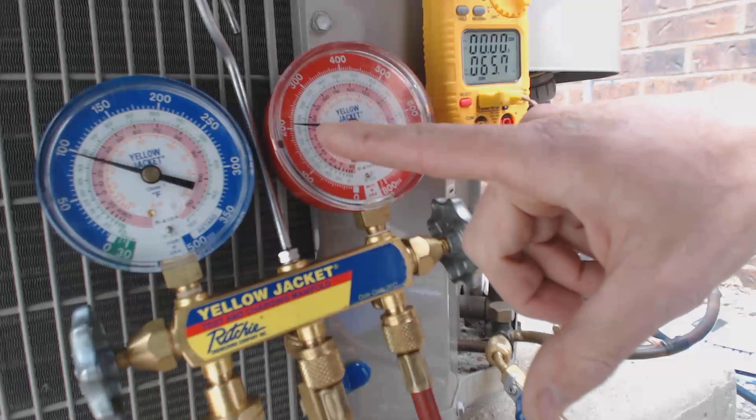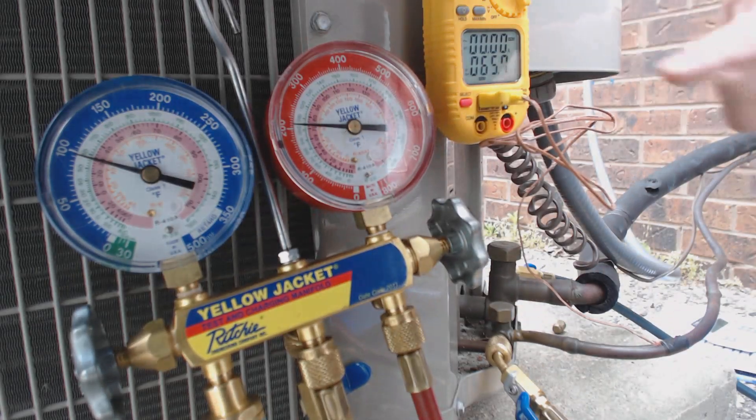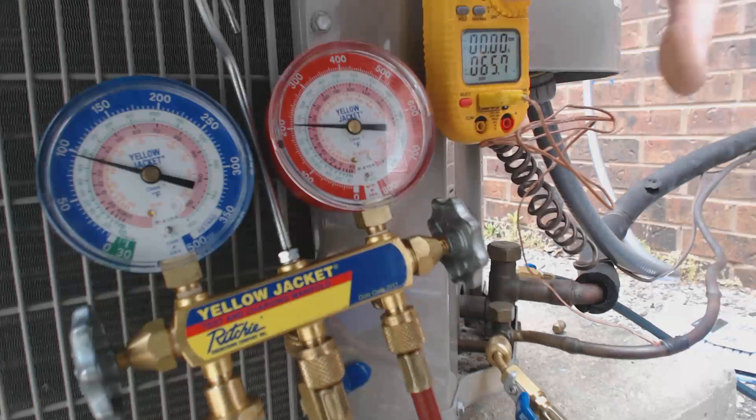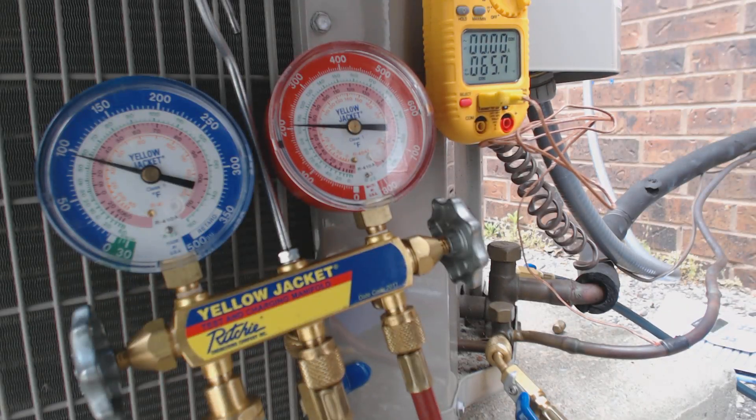So 73 degrees saturated minus 66, and you're left with 6 degrees of subcooling. If this unit is calling for 10 degrees and you have 6, that means you might want to start adding a little bit of refrigerant charge. That may have happened just due to people connecting and disconnecting refrigerant gauges.